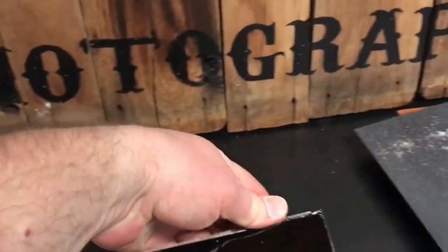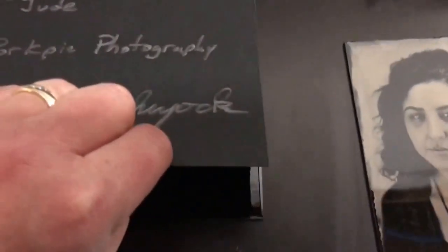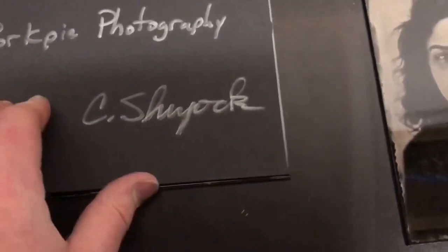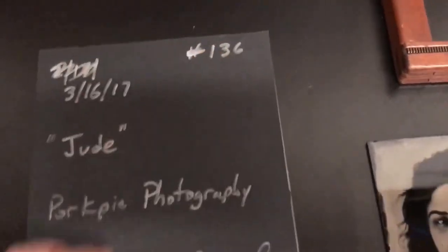The last thing is to take a little bit of poster board that's got some adhesive on it and drop that on to cover up the sticky asphalt that's on there. There it is. Good luck, John.